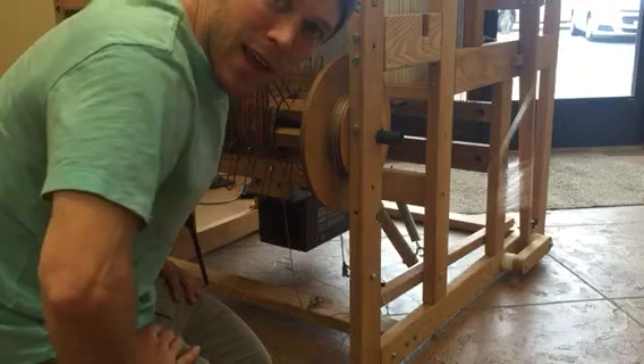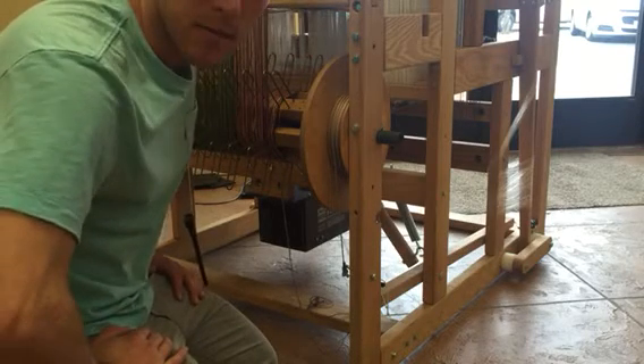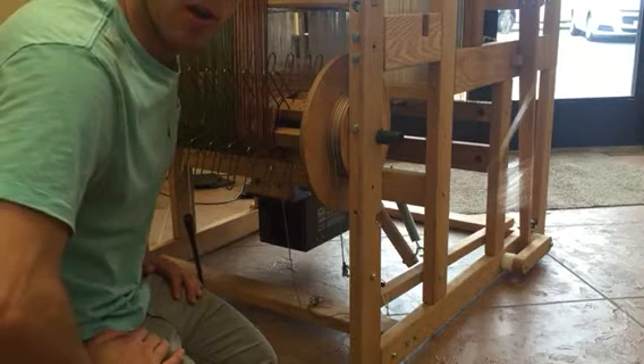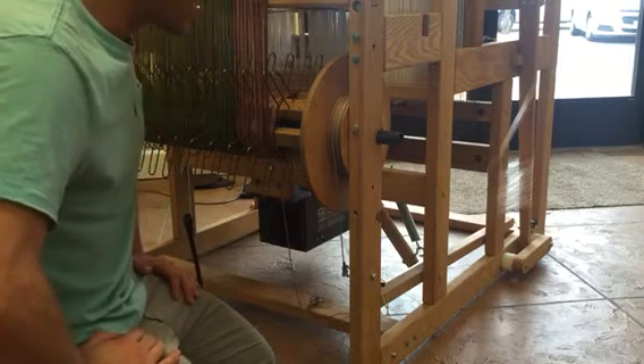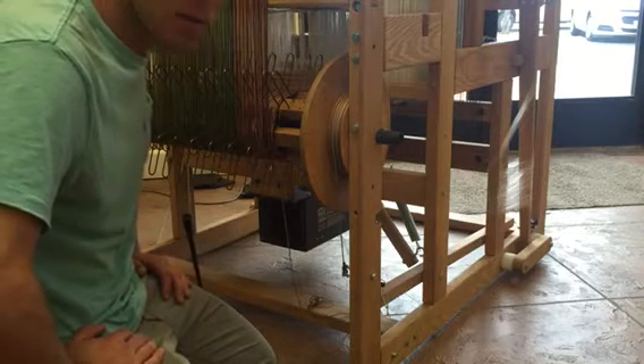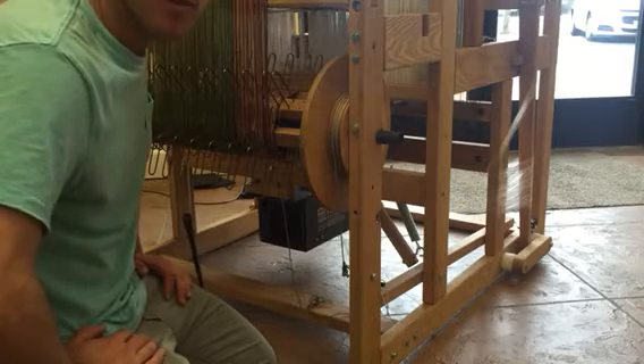Hello, it's Ryan with AVL Looms and we are going to install a dynamic warp tension system on the V-series loom. It's Friday here at AVL Looms so we're making some cool videos. I'm going to work through this — it's going to be an unedited video so if I run into any challenges you can see how I work through them, but it's a pretty simple install.